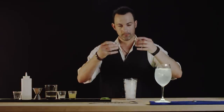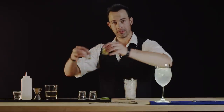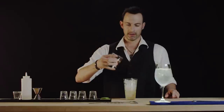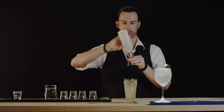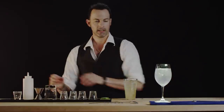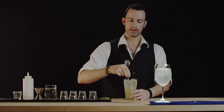First the alcohol. Next the juice. Now let's put in our wine and just a little sweetener. And we are going to stir to mix things up and to chill.